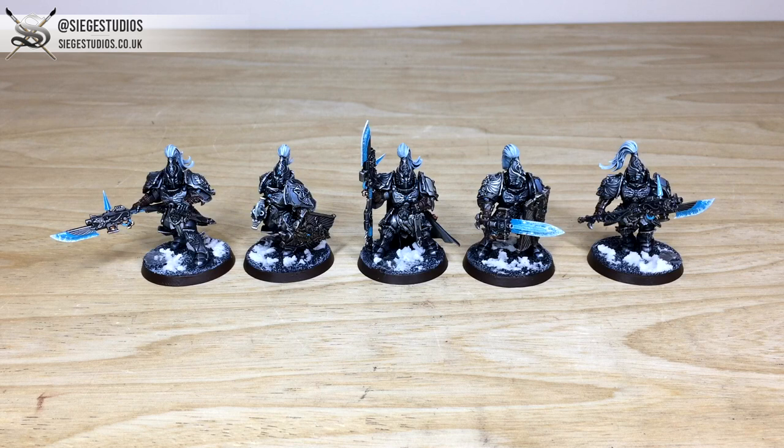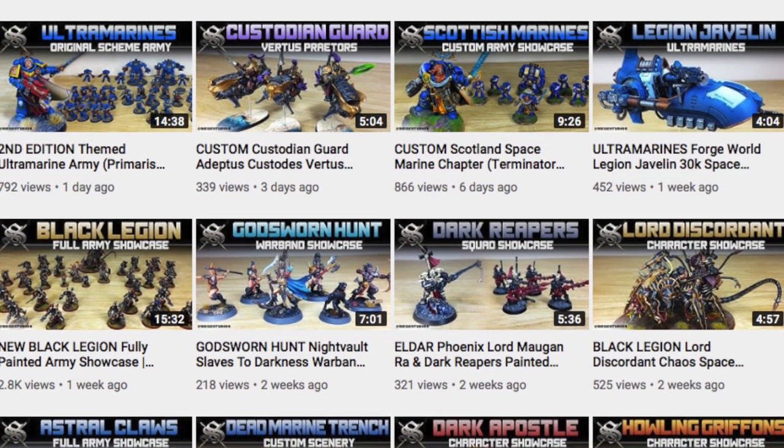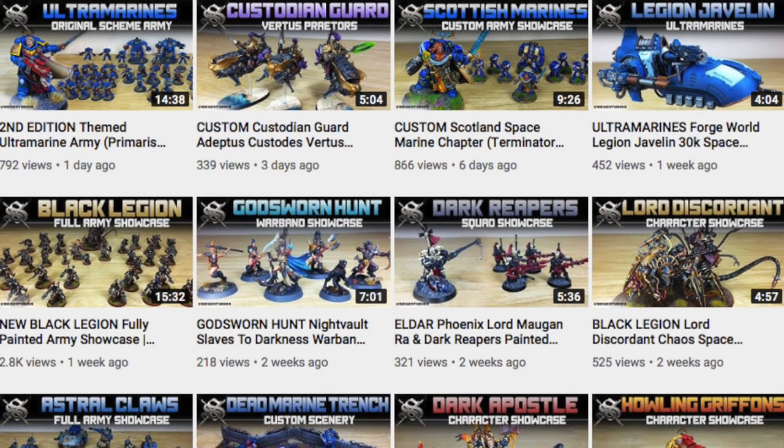If you're interested in a commission with us here at Siege, simply head to our website — linked in the description. Click the link next to 'Get a Quote' and that will take you to our contact form. Select the dropdown options relevant for your project, and in the message section include a list of models in our model list format, shown on that contact form. Once you fire it off to us, we'll come back with a quote and get the process started. Thank you for watching — do give us a subscribe and a thumbs up on the video.